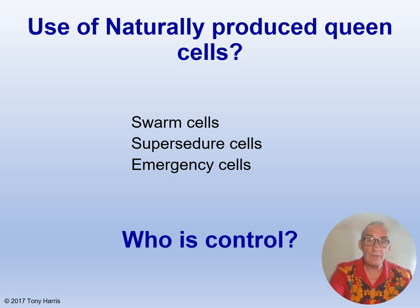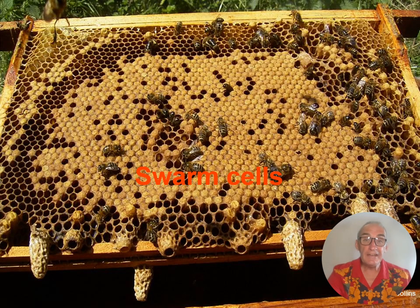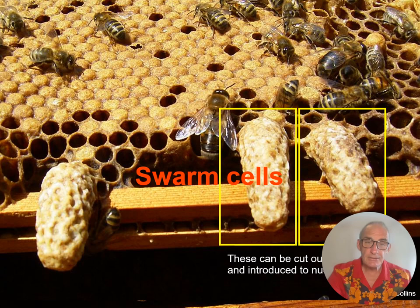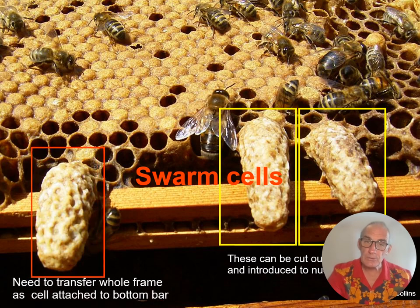I wouldn't rule out using naturally produced swarm cells, but who is in control — the beekeeper or the bees? Here we have three classic swarm cells that look great. The two on the right can be cut out with a pair of scissors, but the one on the left is attached to the bottom bar, so you would have to transfer the whole frame if you wanted to use it. You always want to use sealed queen cells that are on the point of emergence, i.e. about 14 days old, as these are more robust and the queen is usually well formed inside.